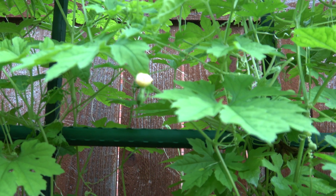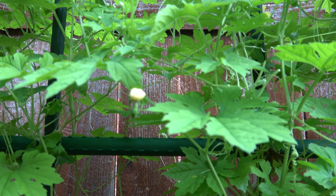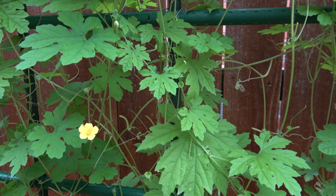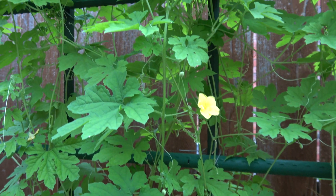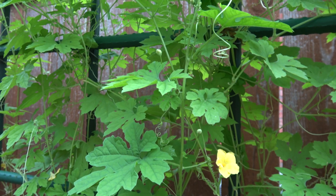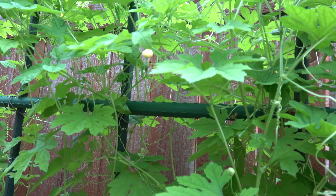This is another female flower that I noticed the day after I saw the first one. This proves that pruning helps more female flowers to come. I also noticed a lot of male flowers, and bees were attracted — I saw a lot of them roaming around. I always plant flowers around my garden to attract bees to pollinate my vegetable plants.